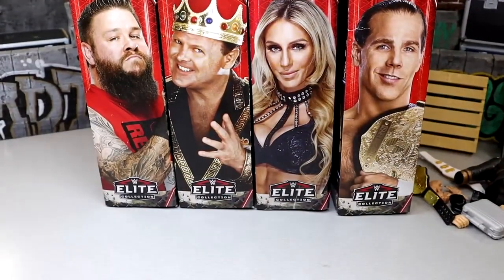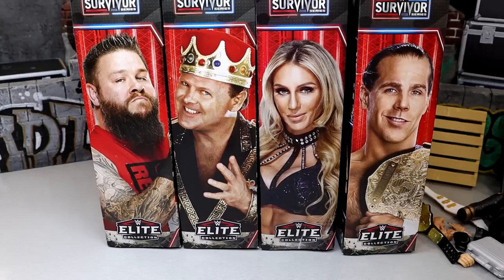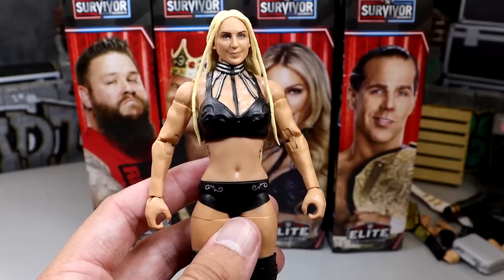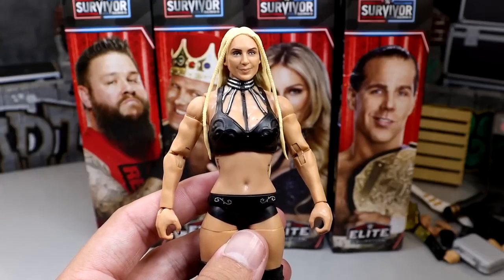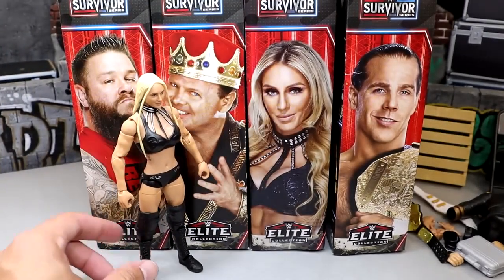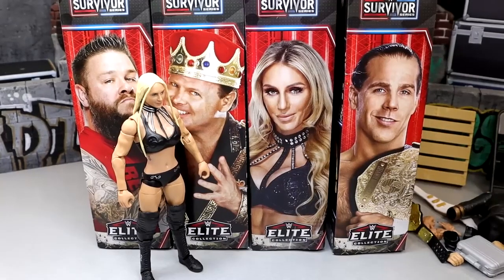With all this being said, let's go ahead and rank these figures from worst to best in my own personal opinion. The criteria: excitement level for the figure, how the figure represents the character on TV, poseability, feel in hand, likeness — all these things come into play. Coming in at the bottom of the ranking is the Charlotte Flair figure. Nothing against Charlotte — I just think it's not enough different from her Elite 92, it comes out a bit flat. It's not a bad figure per se, but it's my least favorite of the entire set. The lack of the attire, no robe, just different things about it — I just can't put it any higher.